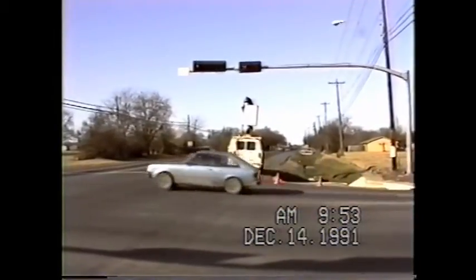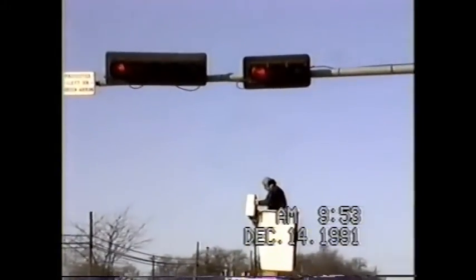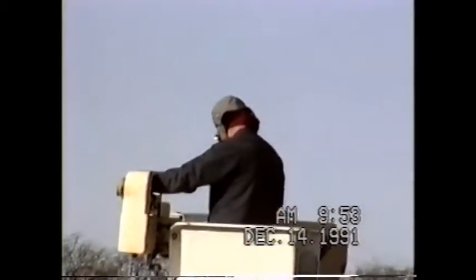This is after Jeff's completed his installation. Here's a shot of Jeff coming down off the bucket. Good man.